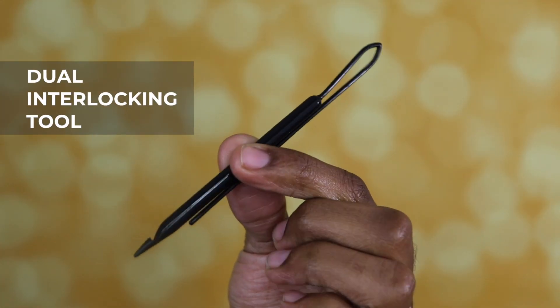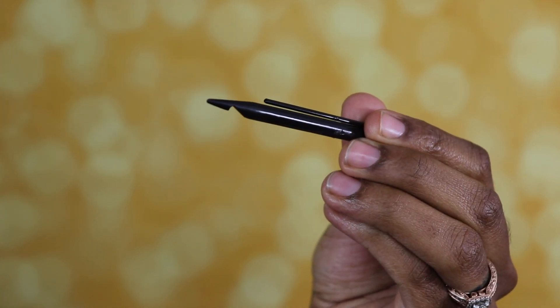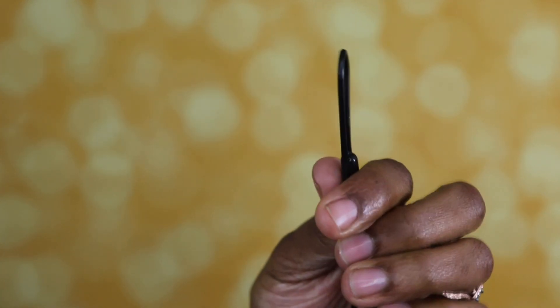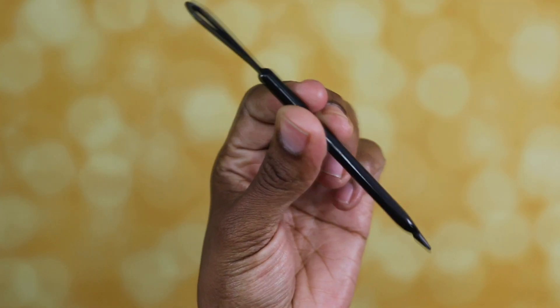The third tool that I found to work really well on almost all sizes of locks is the dual interlocking tool. This tool can be used on locks as small as sister locks and on thicker traditional locks, because it has two ends that offer the same ability to interlock the hair.